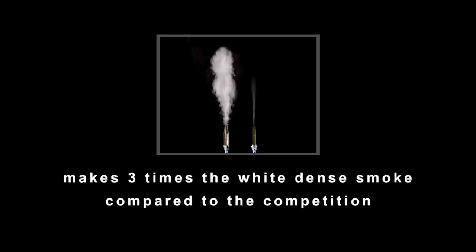The MD LeakLight makes three times the whiter, denser smoke compared to the competition.